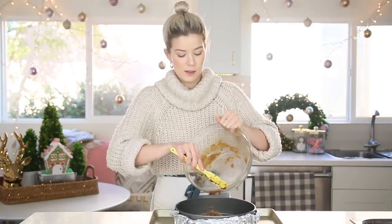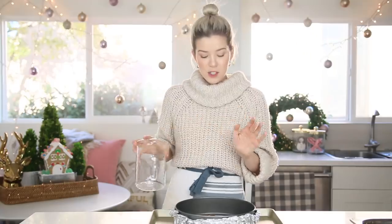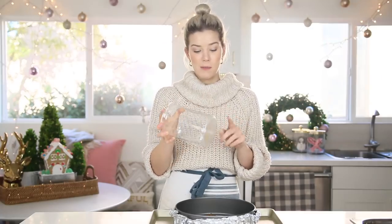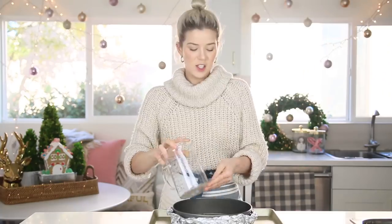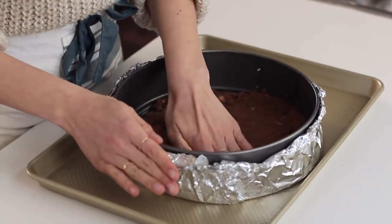You could also do a graham cracker crust. You know what would also be crazy? Cookie butter, like speculoos cookies. You can punch it down with your hands if you're feeling really aggressive — I am feeling really aggressive. I'm gonna use the flat bottom of this measuring cup just to get it all in here and even. Let's switch hands and get personal.